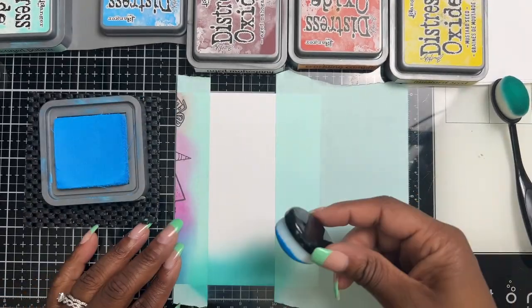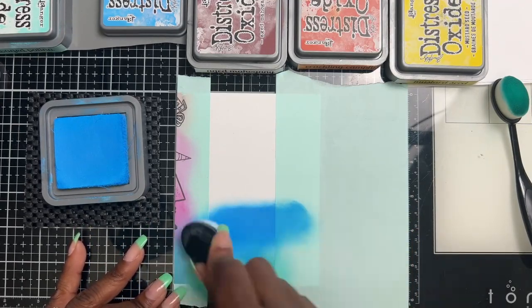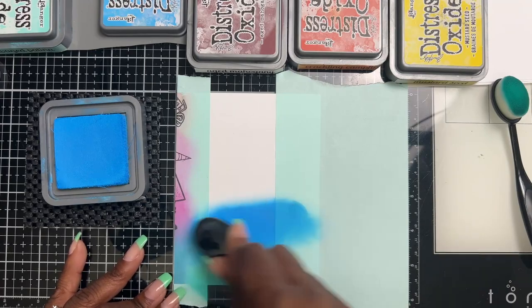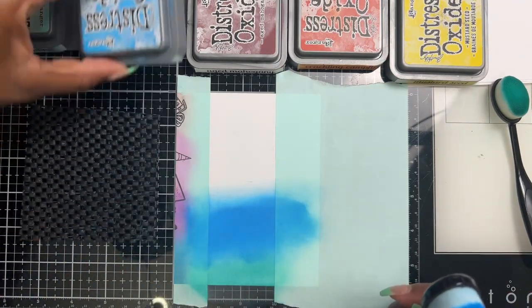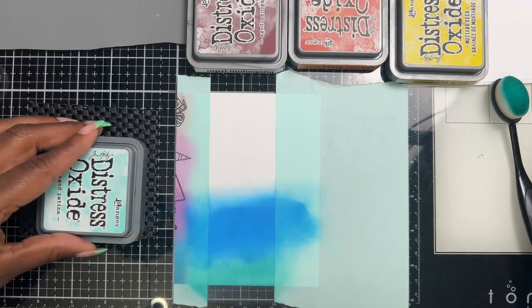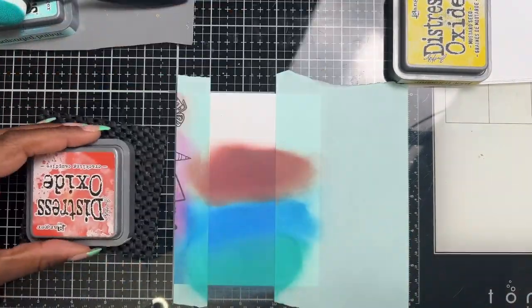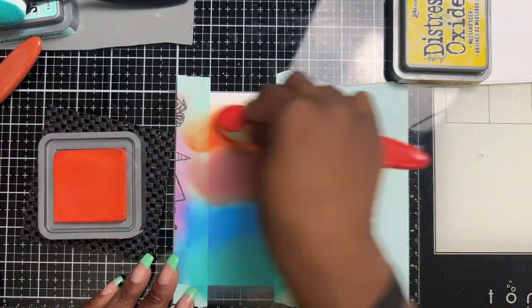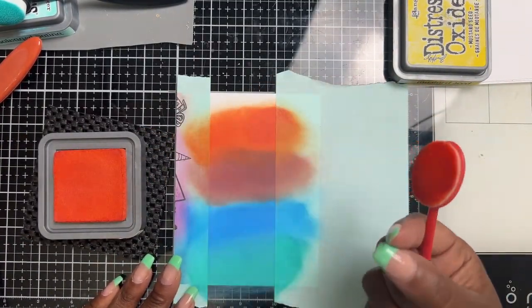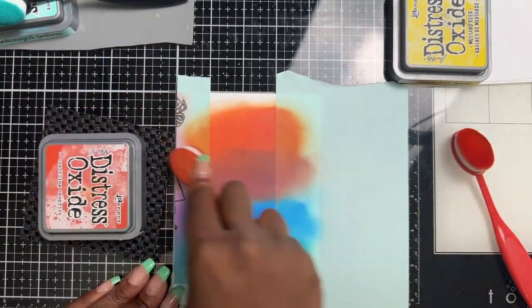You don't have to use brushes — you can use the blending tools if you have those as well. I actually do have blending tools and I'm almost at the point where I have one per each color — it's a slow moving process but we're getting there. This was Aged Mahogany, and now I'm going to go to Crackling Campfire, then back over again with that Aged Mahogany.